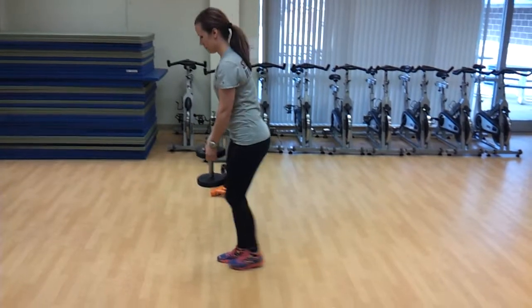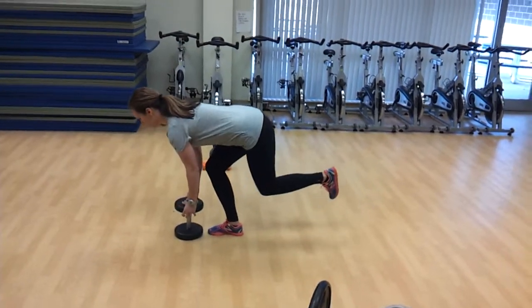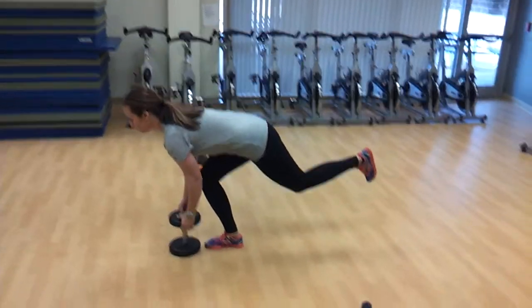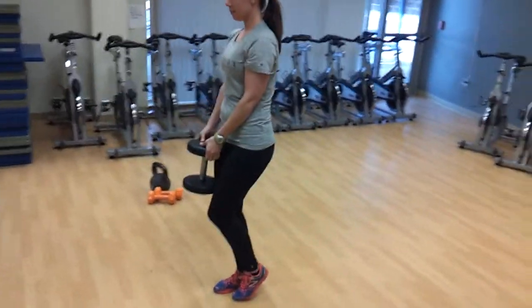Then a single leg deadlift — a plain single leg deadlift — is where her knees are a little more bent. She's going down, really driving through that right heel, squeezing that right glute every time.